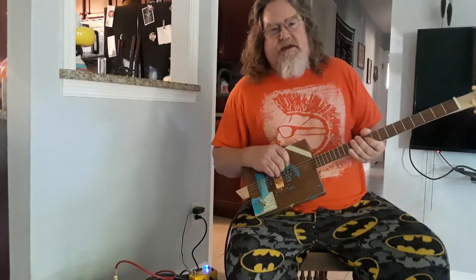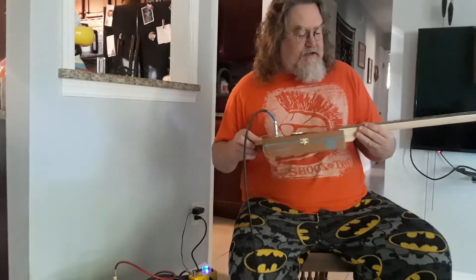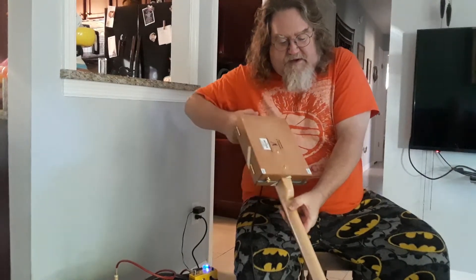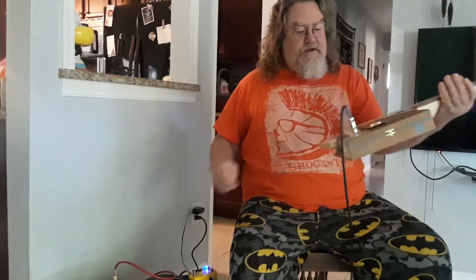Hey guys, this is Dale from DR Homemade Guitar Company bringing you more guitars. This one is an Up'em Box. It has got a walnut fretboard and a maple neck. I don't know if it picks it up, but there's a little tire striping going on with that neck. It's got gold hardware and a mini humpbucker.